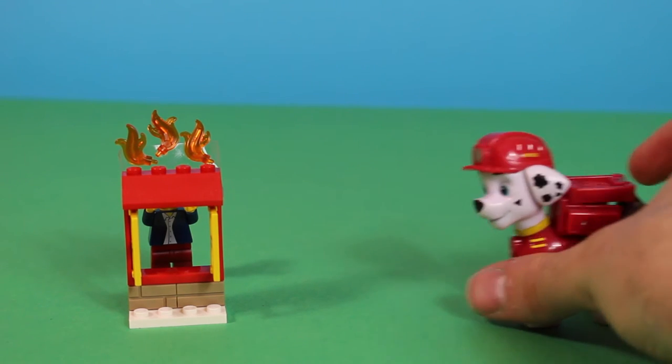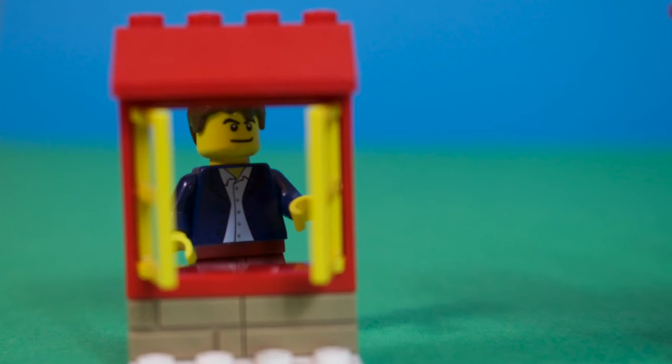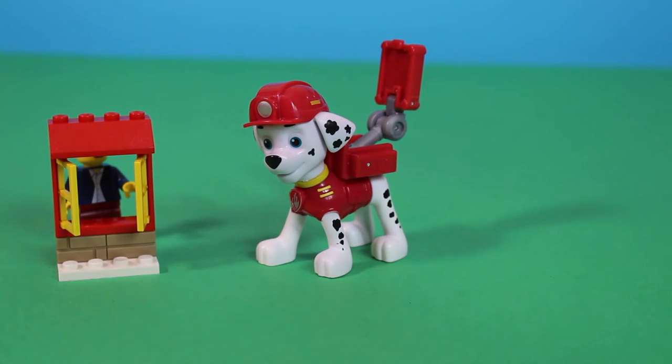Activating fire hose! Oh, you put out the fire! Oh, thank you very much! Don't mention it. It's no problem.